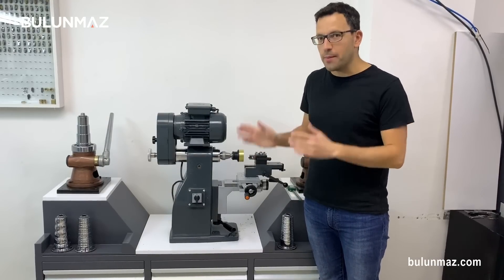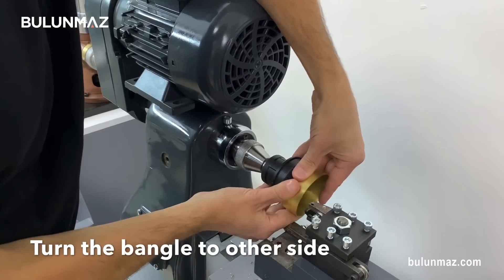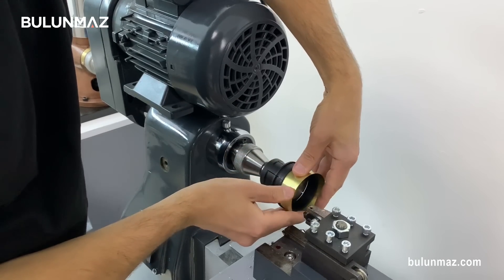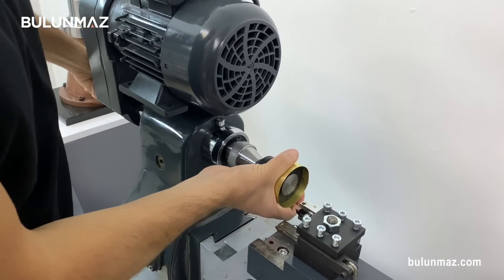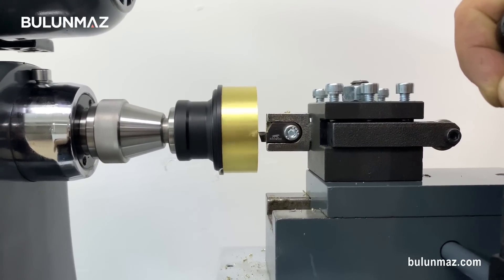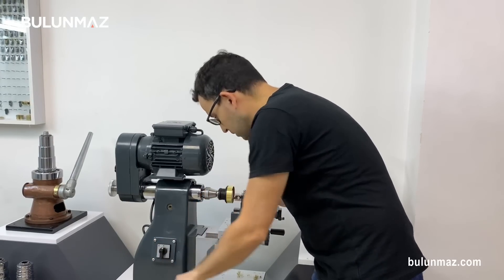I finished the right side of my bangle, so I must turn the bangle and do the cleaning of the other side. You don't really need to take out the collet — you can just take out the part that holds it, turn the bangle, and put it back. Close the lock and it's ready to clean the other side. The other side is done.